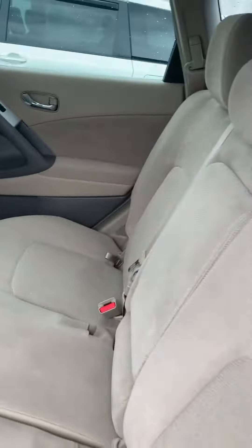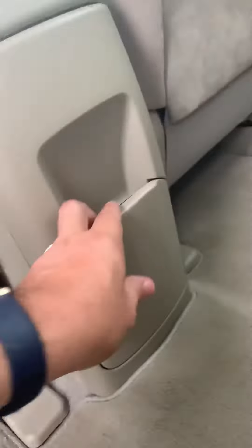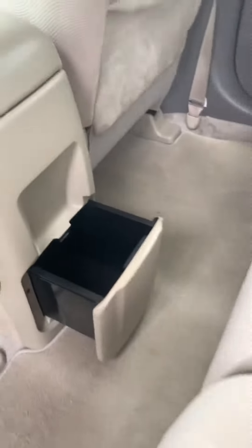Back seat. Put the seat below and the seat is folded up for you. There's a little storage right there. The armrest will come down and give you your cup holders right there.